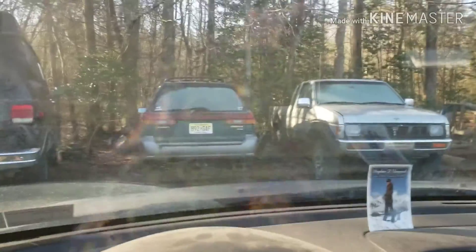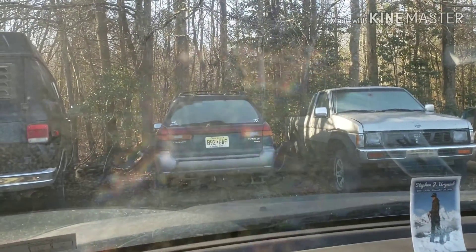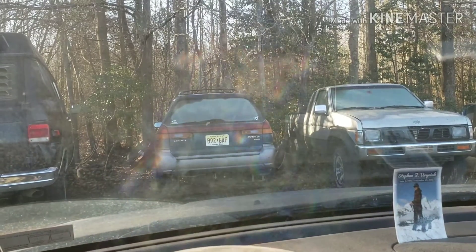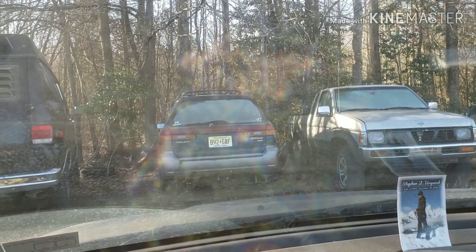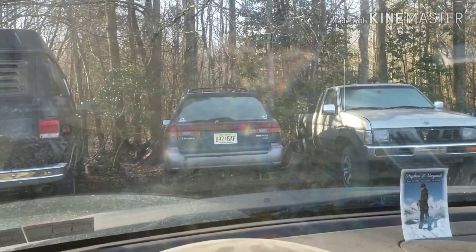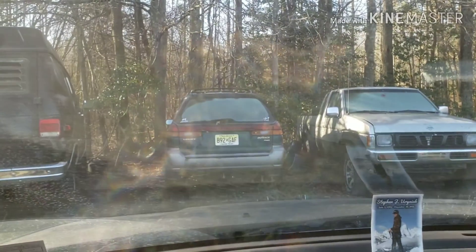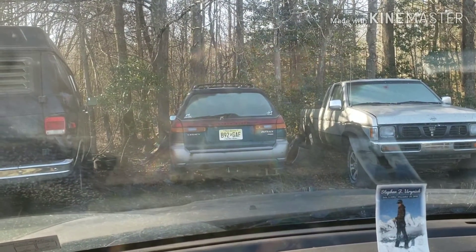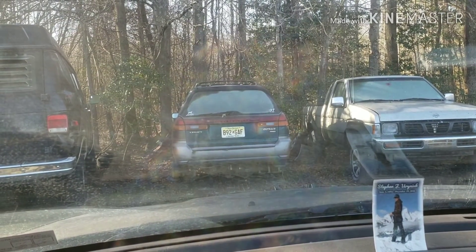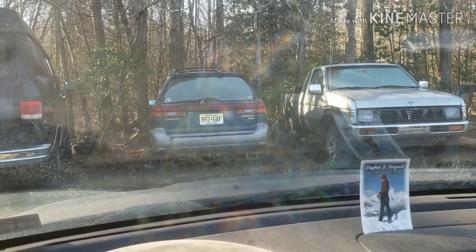All right guys, here we are — this is where Subarus come to die. By the way, I got a ton of interior parts for sale off of it, and I also have a ton of interior parts left off the WRX donor car I've got for the swap. If you guys need anything just hit me up, I got a whole bunch of stuff. I'm gonna try and get these bolts out of here and those washers that I need — see if I can set you guys up to watch me suffer out here in the cold.